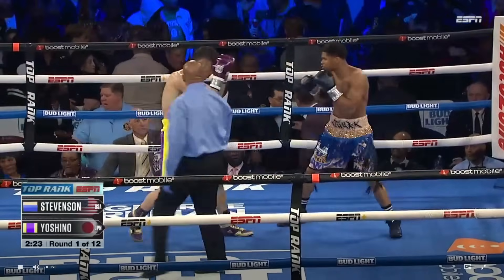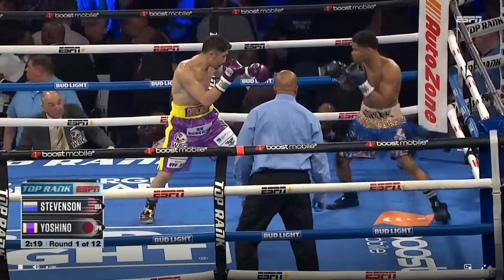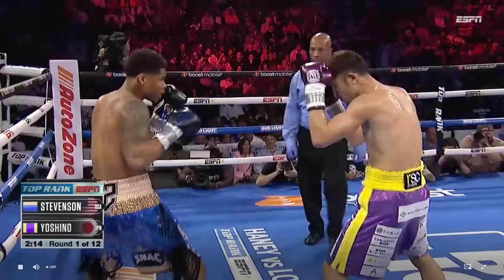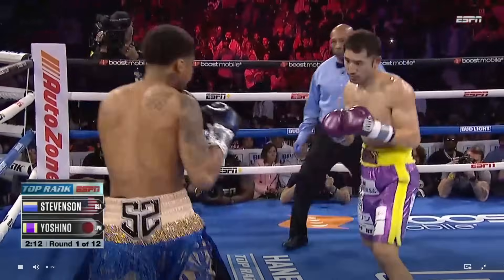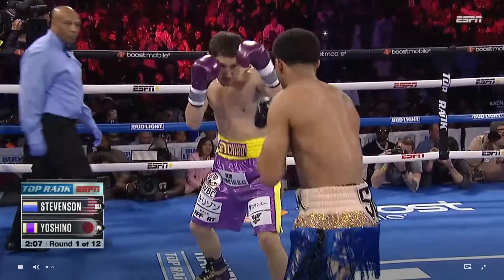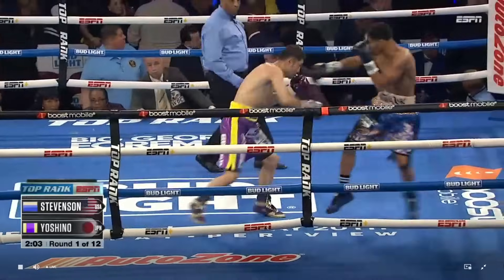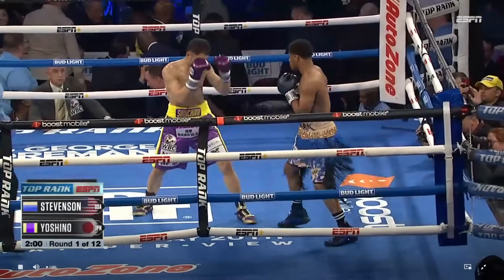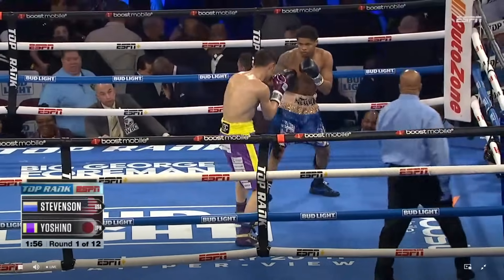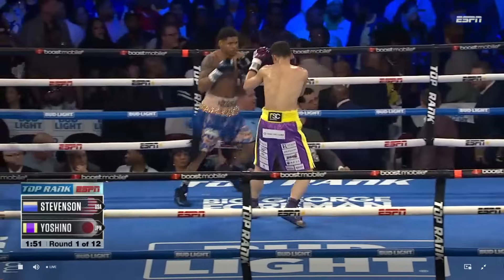Good right hand. Yoshino goes with a right hand to the body, but Shakur's just slightly getting out of range. Tries to go underneath to the body again — that's a good choice, a good shot for Yoshino to attack the body. When you have someone so elusive like Shakur Stevenson, you have to attack the body. Shakur has been standing still a lot more in his fights, so the opportunity will be there.